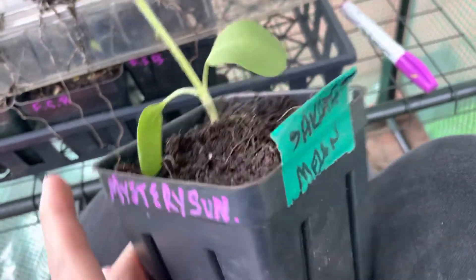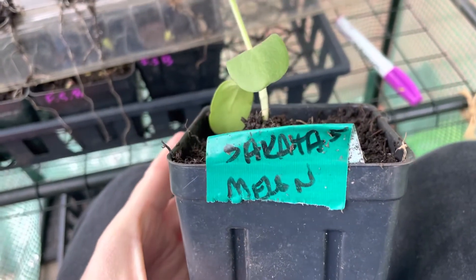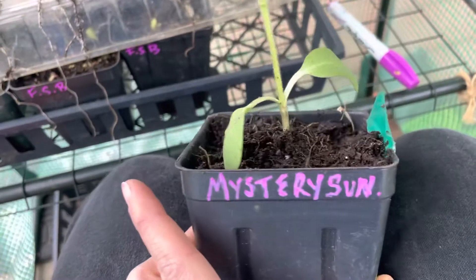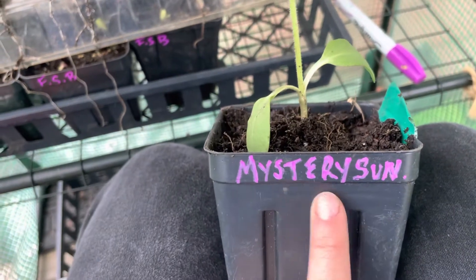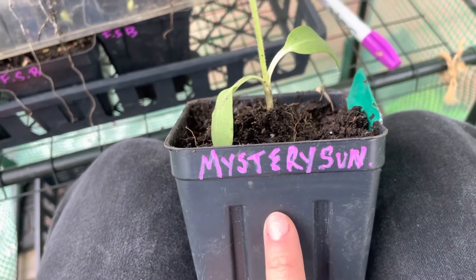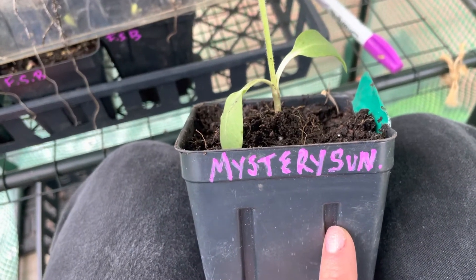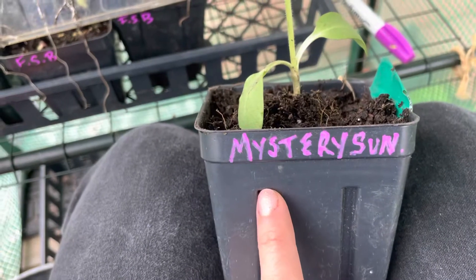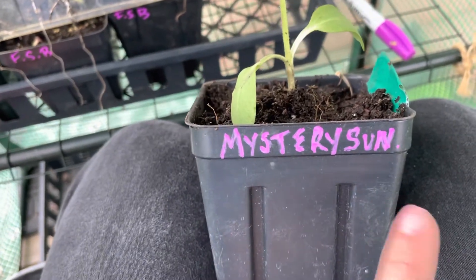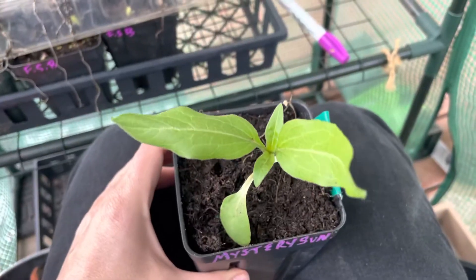The duct tape worked but it's just not cute. And if you reuse your pots — which ideally you will — you can just use another color the next year, or erase it out, whatever. I'm sure you get the idea, and that's it.